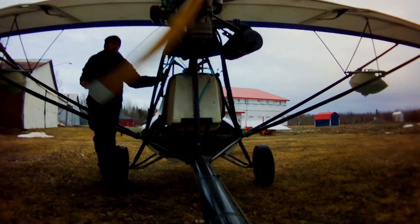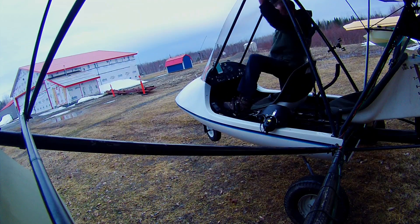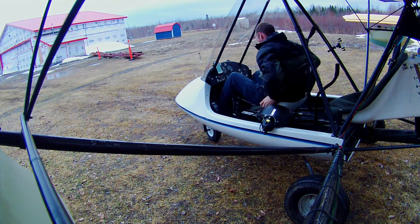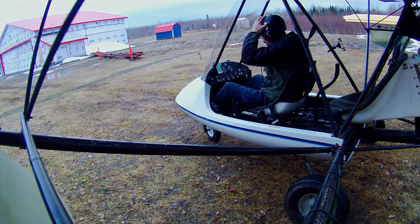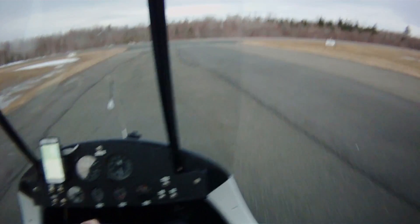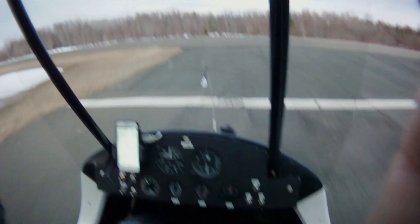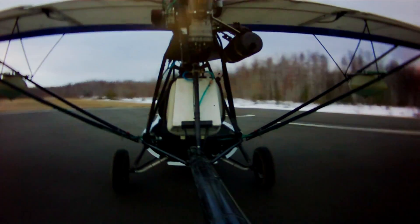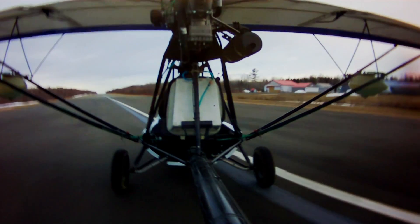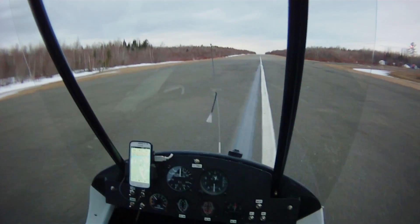Clear! Woodstock traffic, Alfa India Whiskey out by taxiing into position on runway 3-1 for departure, remaining in the pattern, Woodstock. Woodstock traffic, Alfa India Whiskey departing runway 3-1, Woodstock.